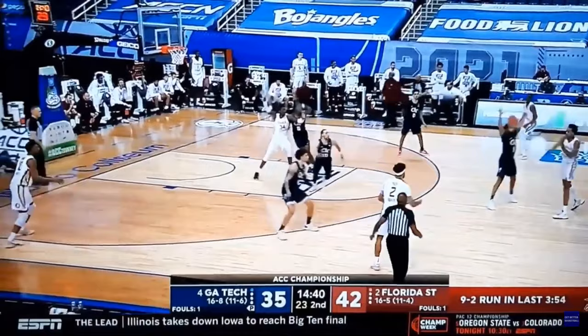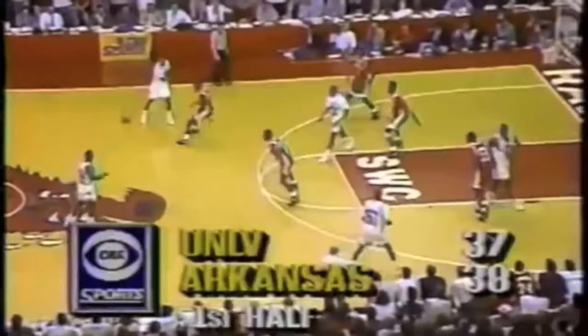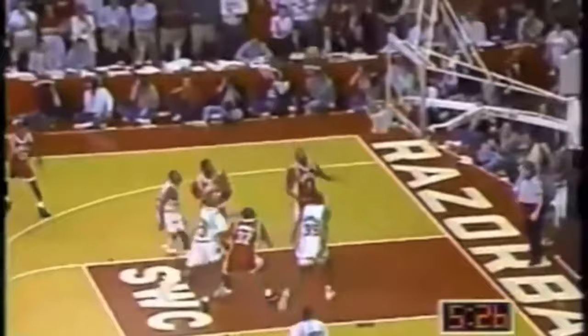Welcome to Get Better Basketball Live. I'm Coach DeMarco, and in today's episode, I'm going to give you a complete breakdown of Georgia Tech's 1-3-1 zone defense and show you the similarities it has to Jerry Tarkanian's 1-1-3 amoeba zone that he ran when he was at UNLV. Josh Pastner's 1-3-1 zone has been a great equalizer for Georgia Tech all season as they mix it in with their man-to-man defense.